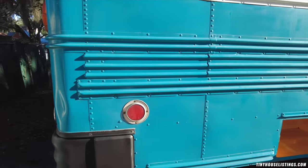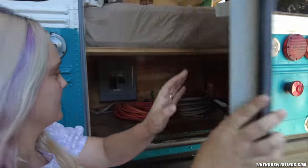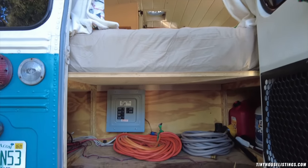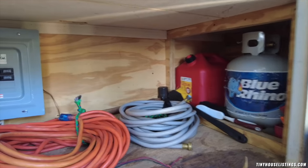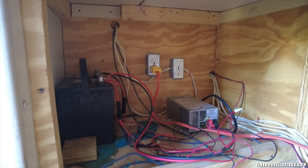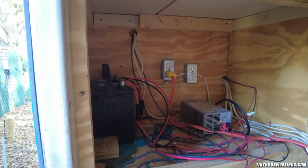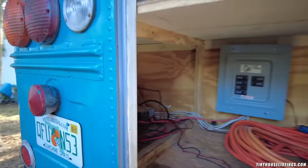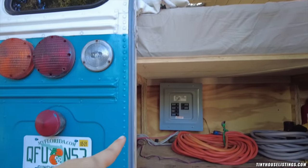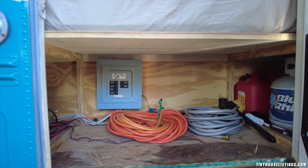Now I'm going to show you behind the bus. Here we are under the bed — this is where the fuse box is. You have lots of additional storage here. This is also where the 12-volt battery is and the converter. This is plugged into shore power when you're plugged in, so it's charging the battery when needed. The bus is also already wired for solar — you can see those wires go all the way down here and all the way to the front of the bus to the battery compartment. So if you wanted solar, you could do that too.